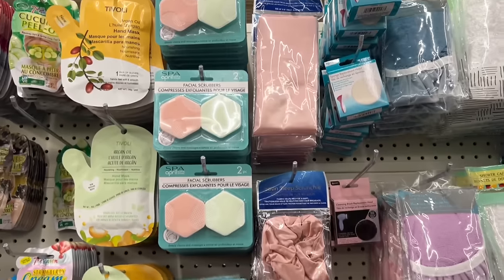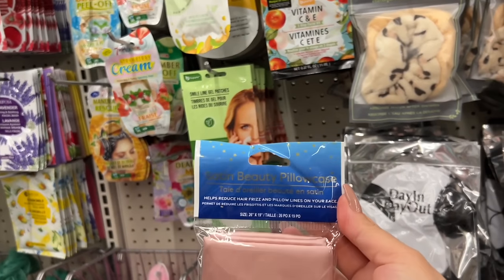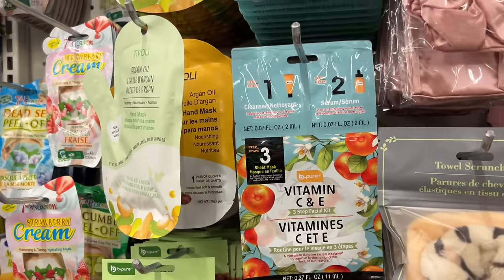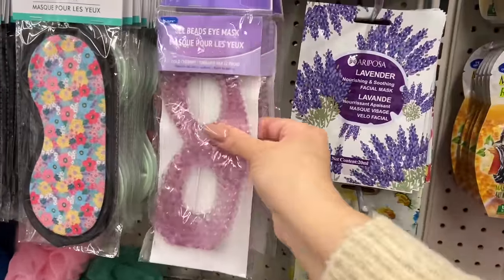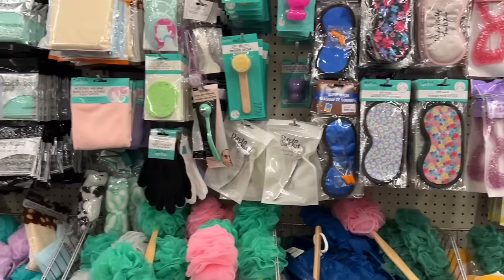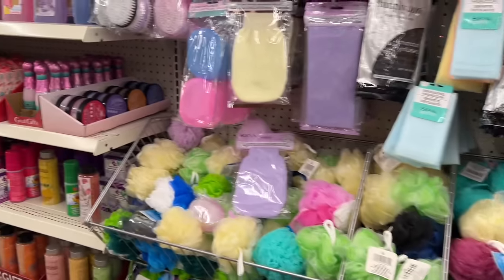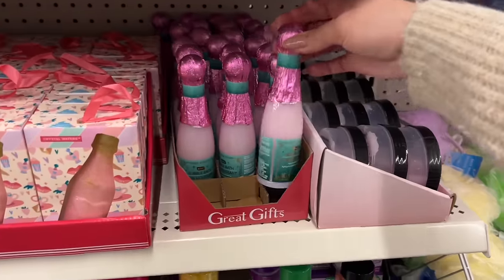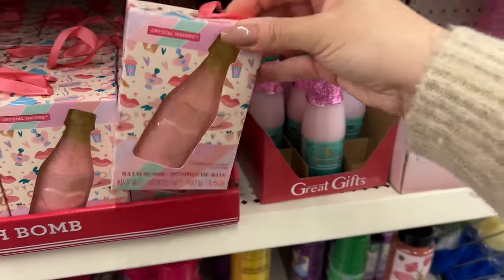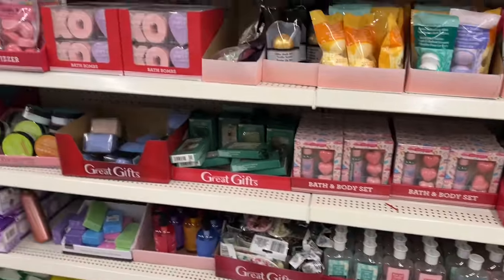They have these new satin pillowcases. They're not silk but they are satin. Oh, these are back — I haven't seen them in a long time. If you wanted to put together a spa basket or gift basket, it's really easy to gather some cute things here. I'm not sure about putting a bubble bath or bath bomb in there because people are sensitive, but there are some nice things you can put together.